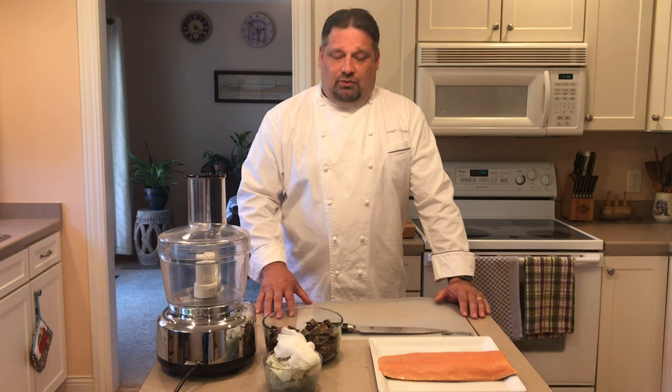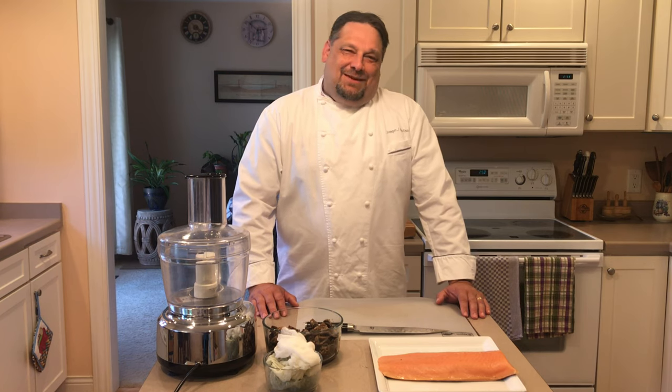Salmon Wellington. Very much like the traditional beef wellington, it does contain the mushrooms, the spinach, and wrapped in puff pastry. It may sound a little difficult, but it really isn't. Join me now and I'll show you how easy it really can be.